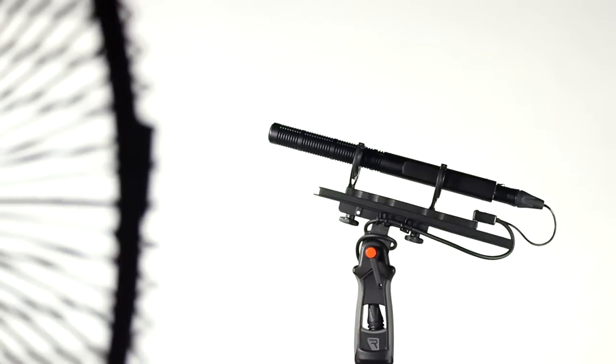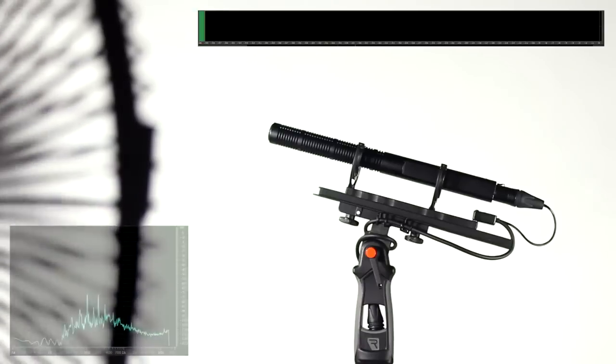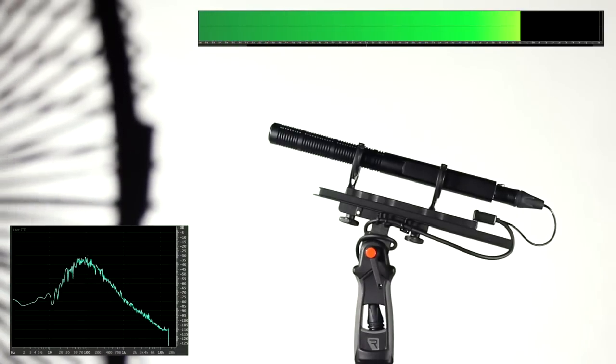Let's listen to the bare mic with a fan at 90 degrees to its capsule. Most of the wind energy from turbulence created around the mic body, capsule and the XLR connector is either side of 100 Hz, resulting in this familiar and ugly rumble.